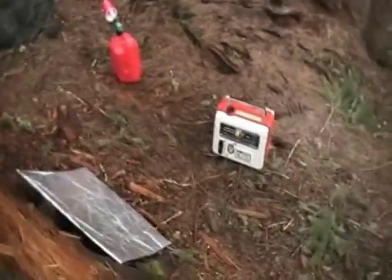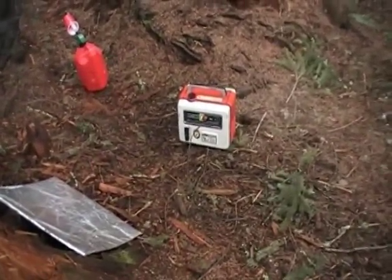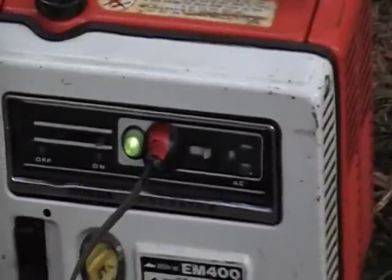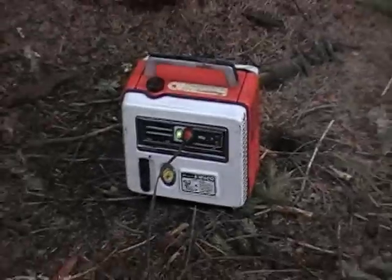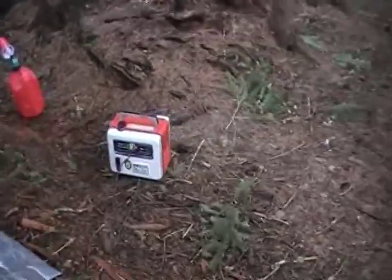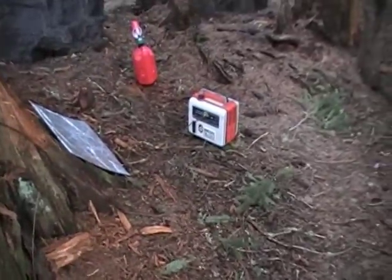This generator will run for four hours off of just a half gallon of fuel. Now you might ask, why don't I just plug my stuff into the AC outlet on the generator? Well, it fluctuates a lot. It's not very clean power. It's actually at a slightly higher frequency than a wall outlet — it's at about 64 hertz.